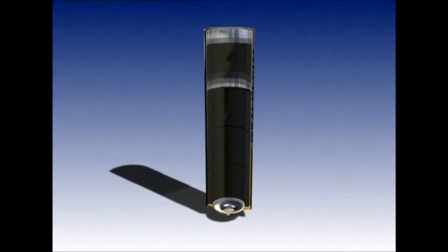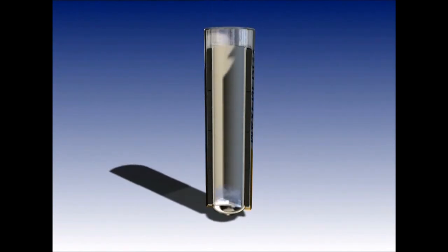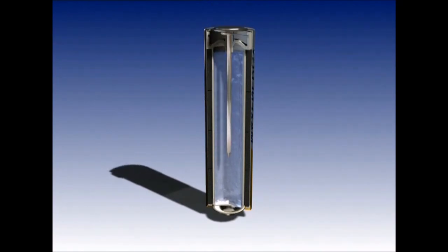A battery consists of a case, a positive pole, a negative pole, a base plate, and a pin to allow the electricity to flow around the circuit.